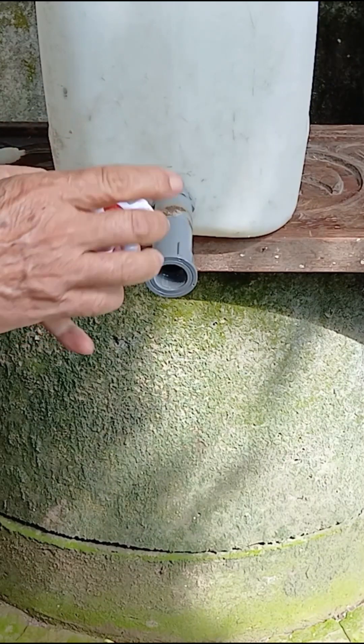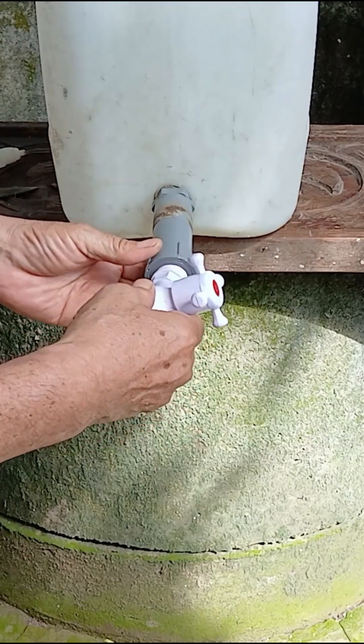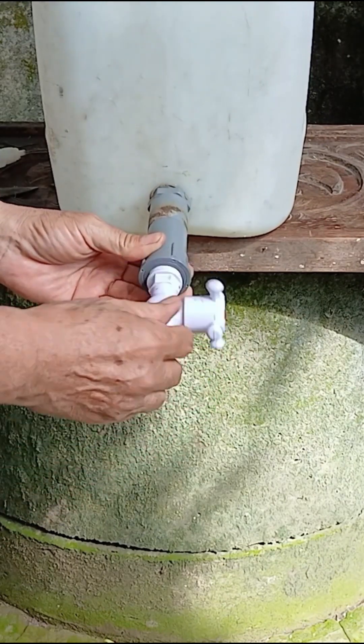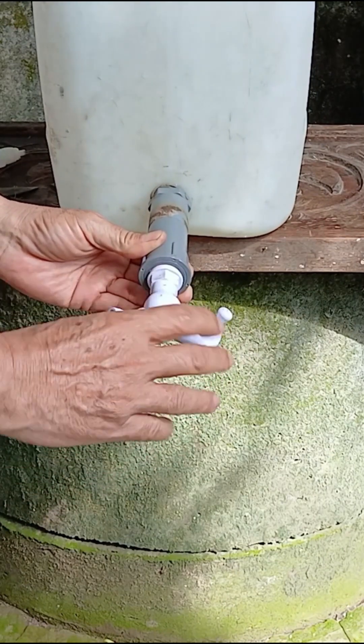Next, take the water faucet and insert it into the pipe connector. Then attach or twist it in place as needed, making sure everything matches the correct size.